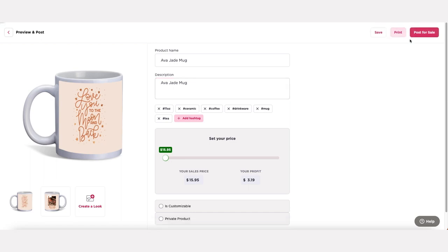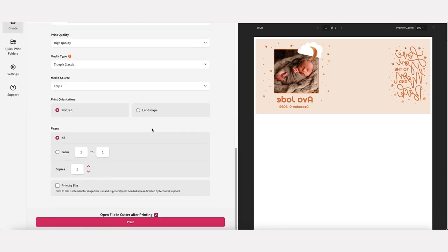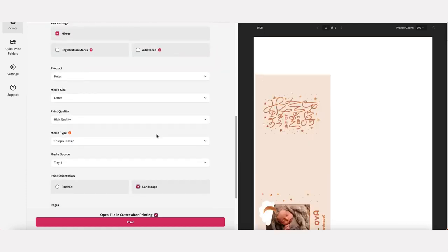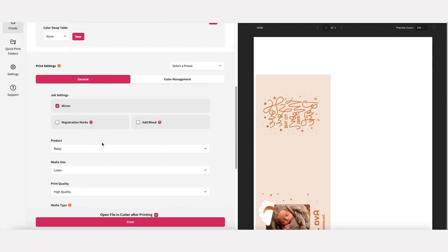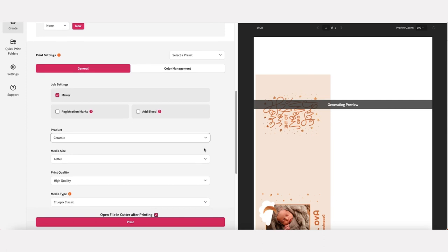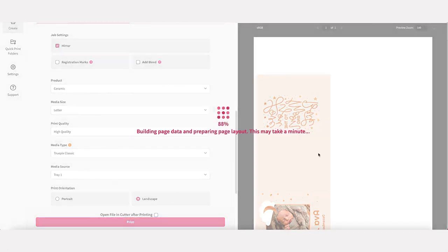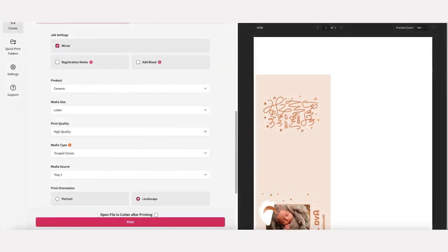You're going to select continue to save your design and press the print button. Your system will now open up Printmate. Make sure your design is mirrored and that you're set up to print on TruPix paper. Also be sure your substrate is adjusted to properly reflect the type of substrate you're using. Hit print and your design will be sent to the printer.